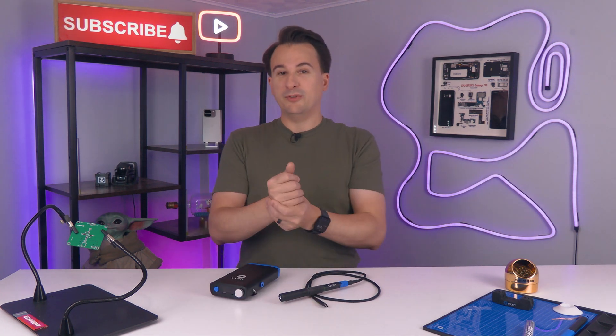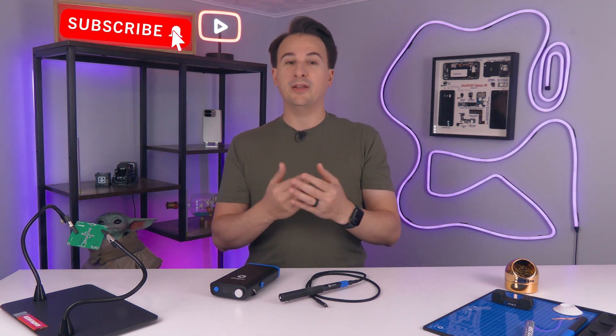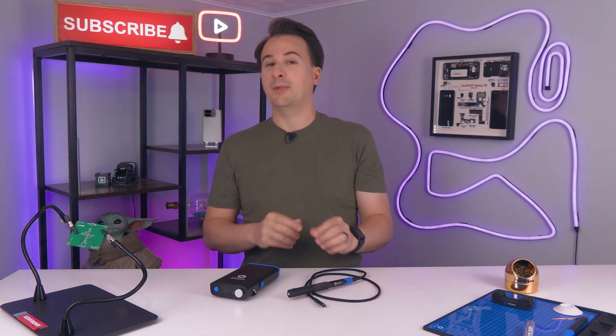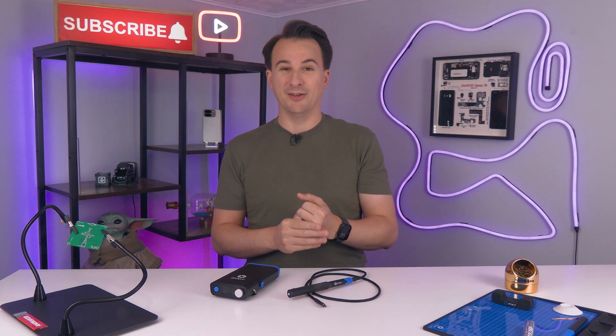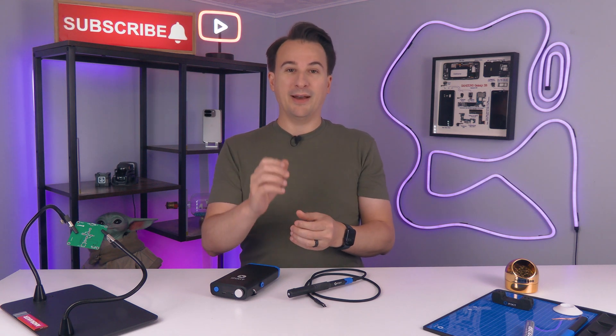Hey, you know what else is worth doing? Hitting that subscribe button. We have a lot of other reviews and tech news coming, including Apple's new iPhone 16 Pro. And while I have this, I'm going to try and fix my wife's old Sega Game Gear. I may fail at it entirely because it might be beyond my skills, and I'll post the video either way. So subscribe if you want to see that happen.